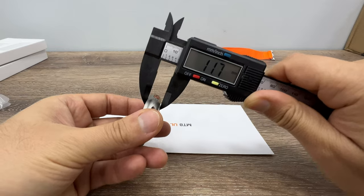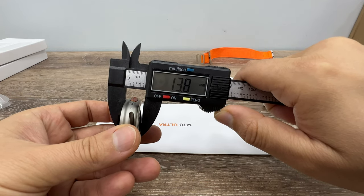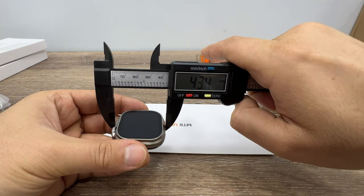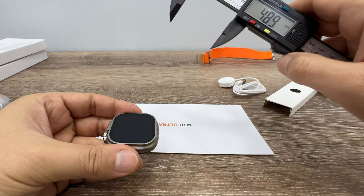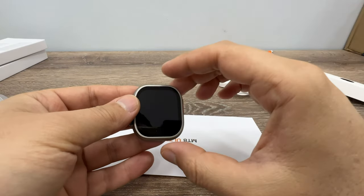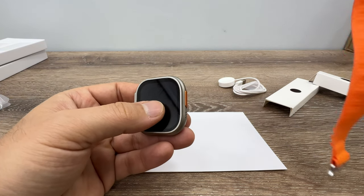The thickness is 11.7 millimeters. If we measure the sensor part, it is 13.8 millimeters, and the total width with all buttons is 43.4 millimeters. Even the best clone of the Apple Watch has different dimensions. So if you really want to wear the Apple Watch with exactly 49 millimeters, you need to get the original one. But if you just want this for the looks on your wrist, it's okay — you don't have to spend that much money.